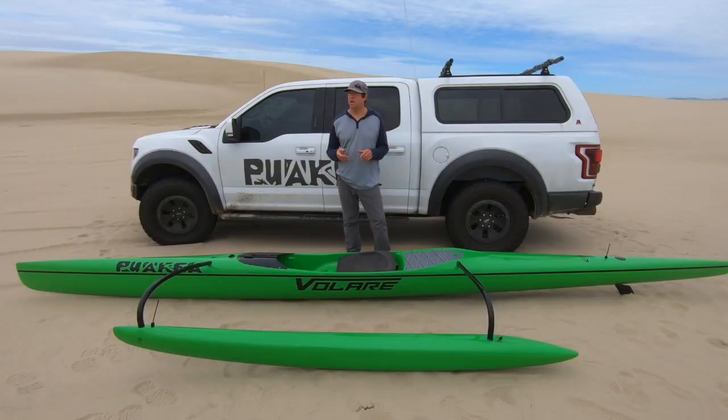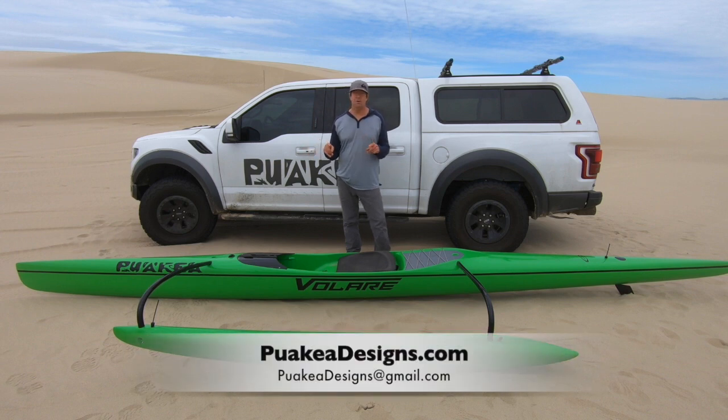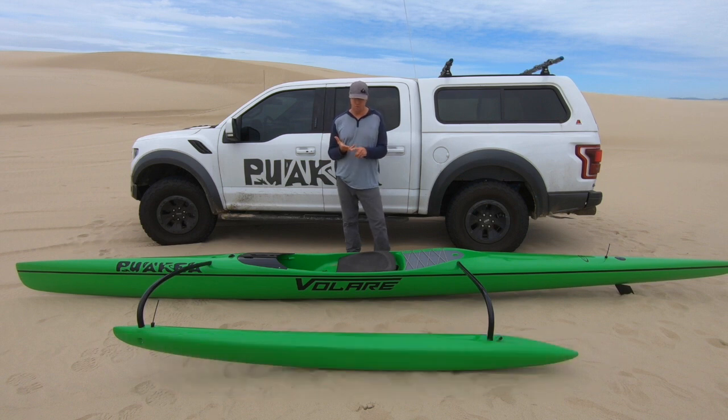We had the prototype and were using it for about a year, changing things — widening, changing heights, rockers, all kinds of things. Now we have a boat that's 19 feet 6 inches, waterline 19 feet — maybe 19'1 depending on your weight. We have good travel on the bump, travel up and over the bump in front of us, and a dry hull on a bigger day.